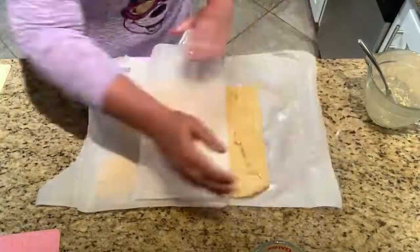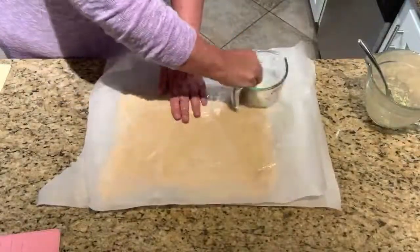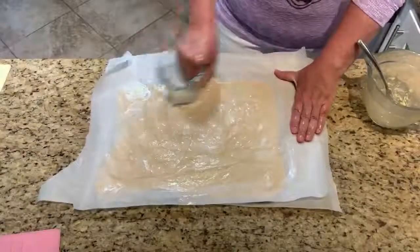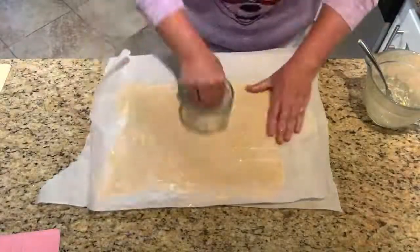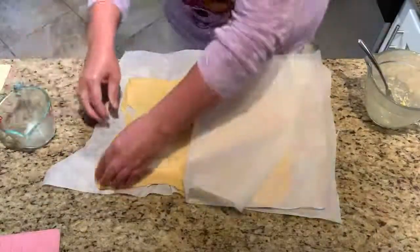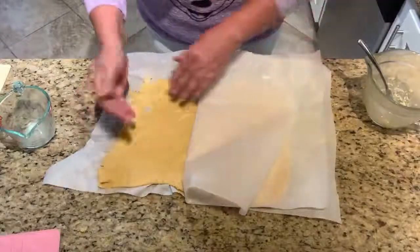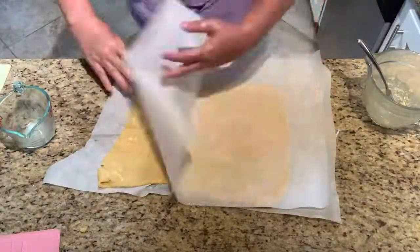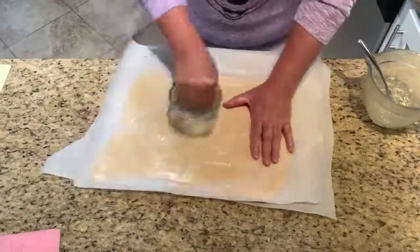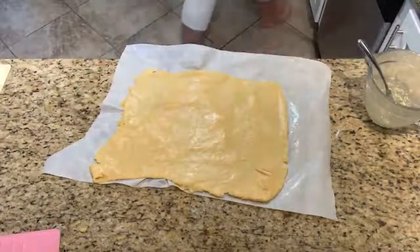I've got my oven preheated to 350, and these are going to bake at 350 for about 30 minutes. I love this dough because you can make anything with it — pull-apart cinnamon bread, and the list just goes on. The xanthan gum really goes a long way in this dough. It's nice and springy. Look at that — isn't that great without a rolling pin?